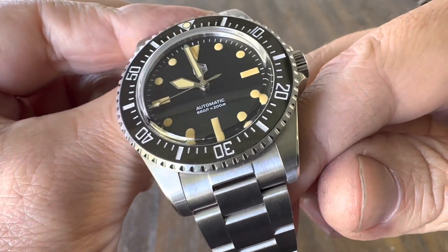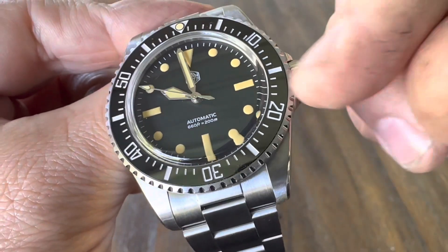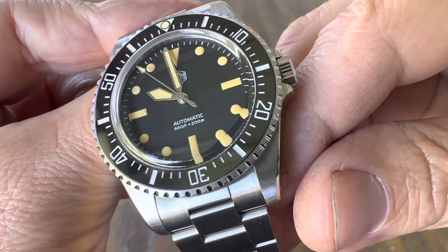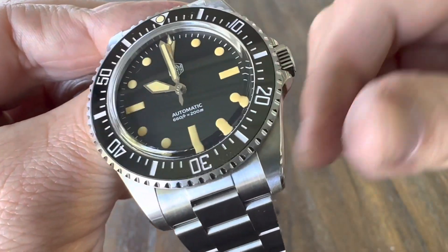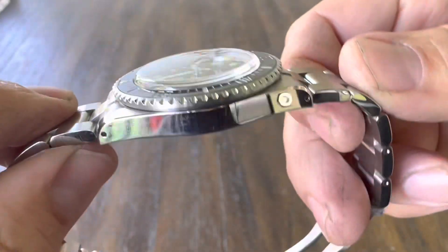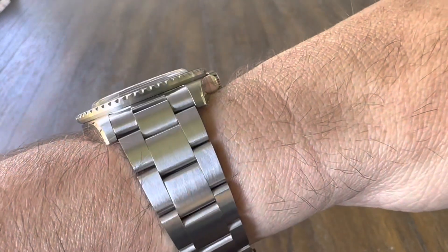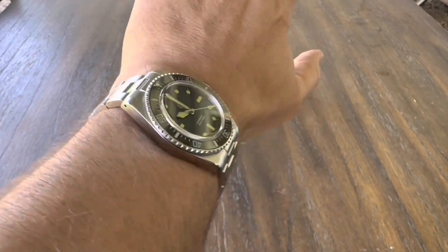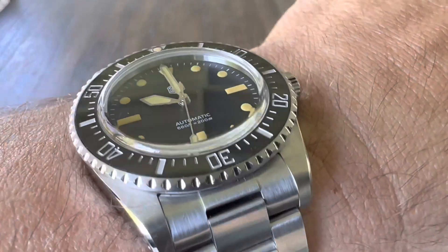Sword hands, black dial, 660 feet / 200 meters — that's a nod to the Rolex Submariner — and then it says automatic. You have faux patina, which matches the real pumpkin-colored patina you'd find on an old 5517. So you have the sword hands with that faux patina, matching on the dial, maxi dial, maxi loom plots. I've been wearing it quite a bit on my seven-and-a-half-inch wrist and it fits very, very well. I'll also do a loom shot and get it out in the sunlight.